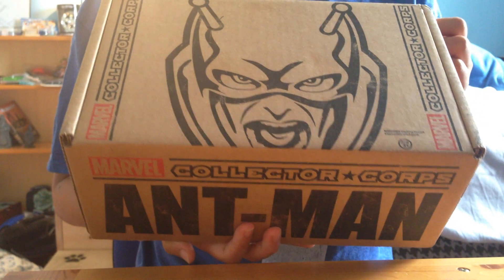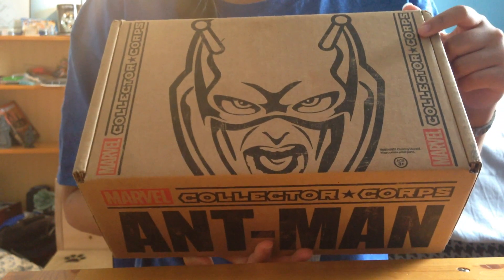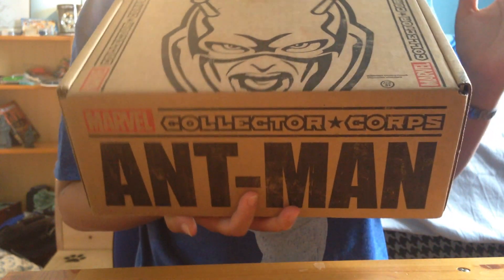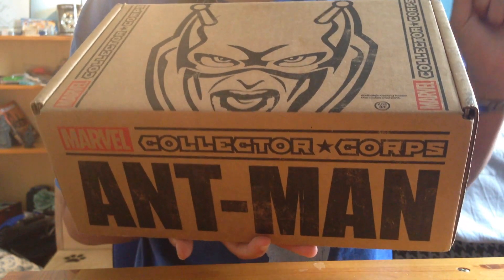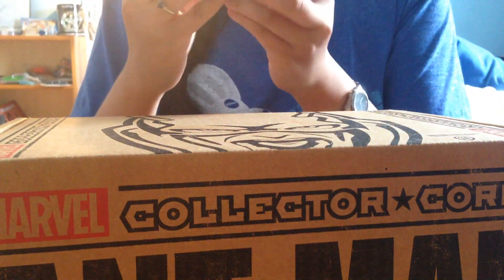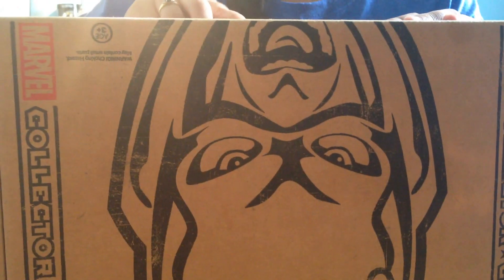What's up guys, welcome to Maze Unboxes! Today we have an Ant-Man Collector Corps box — the bi-monthly subscription box where all items are exclusive to this box. I'm really excited to get into it. This is June's Ant-Man box, and August will be the next one, so I don't know the theme for that yet, but hopefully it will be something really good. Anyway, let's get into it!